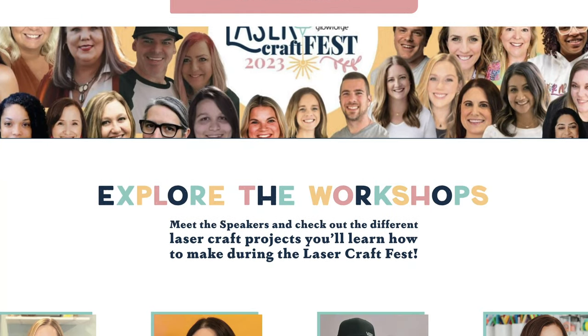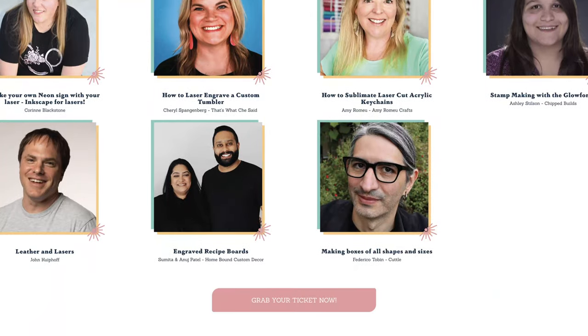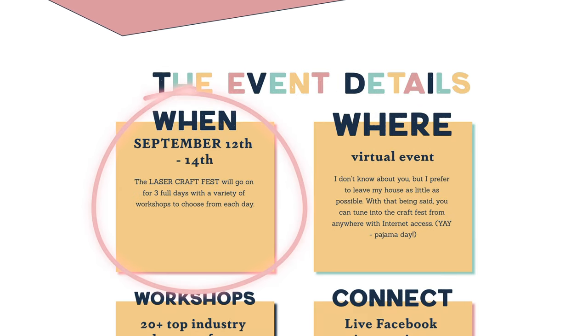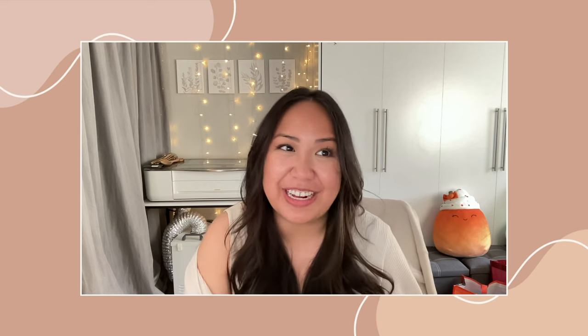Third, Laser Craft Fest is jam-packed with so many resources. We have workshops from wonderful laser creators as well as a live Q&A from Bailey and Nick from Glowforge. This event starts tomorrow September 12th through the 14th. If you're tuning into my videos for the laser crafting content you definitely don't want to miss this, so make sure you grab your free ticket right now.